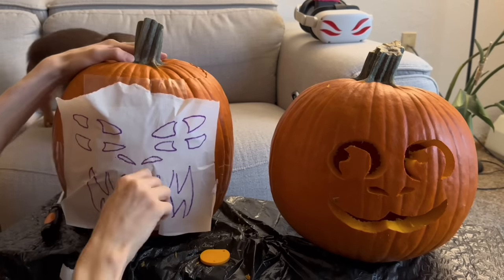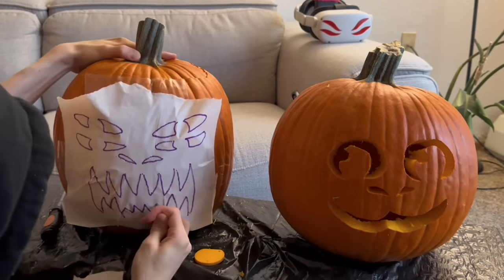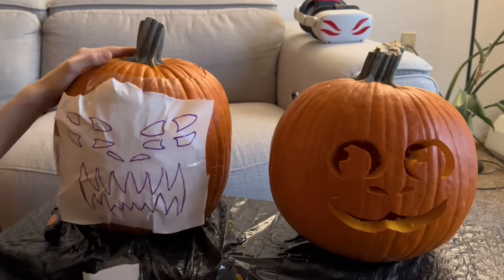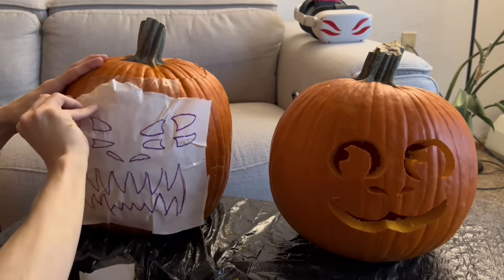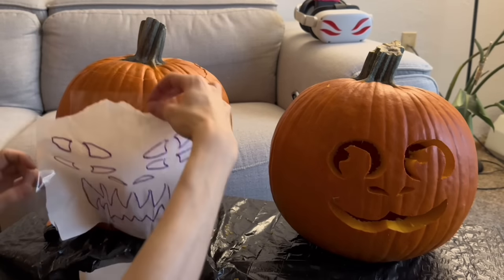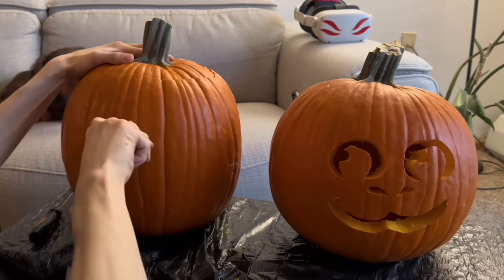This second design turned out to be way harder than the first one. All these teeth — I had to make so many marks, just using a little screw to poke all these little holes. My thumb was getting sore, and then by the time I started carving it was just a nightmare, to be honest. But you've got to see the result — it turned out very, very cool in my opinion.